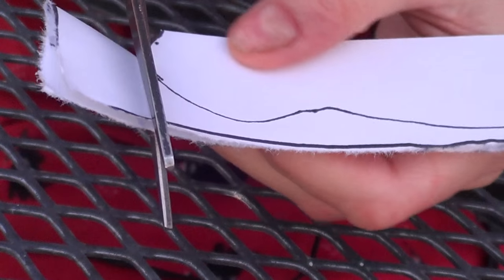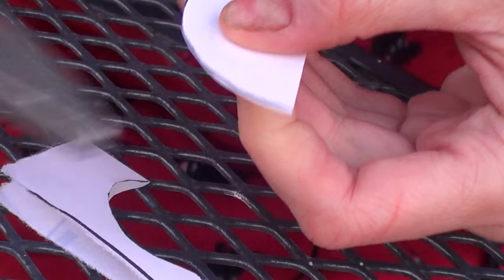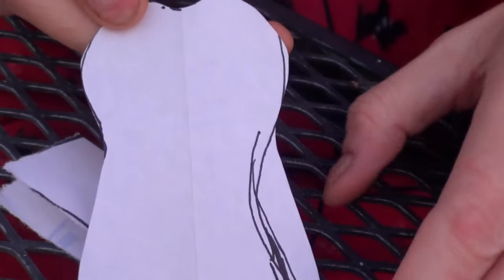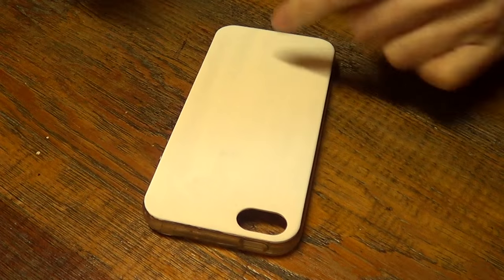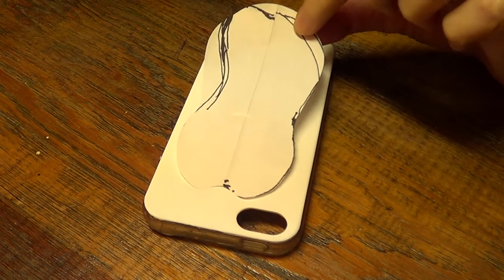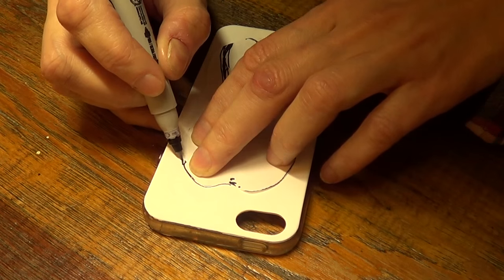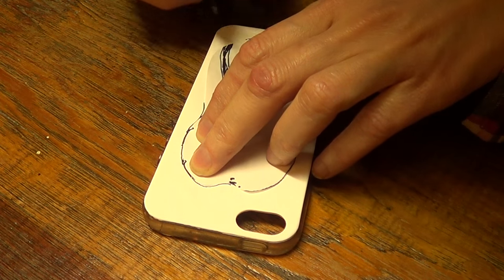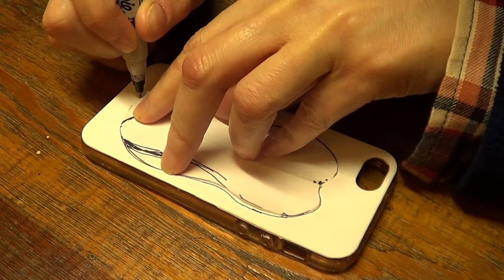The reason I fold my paper in half is to make it easier to have both sides equal. Then I moved back inside because it was getting too cold. I have my piece of paper that I just cut, and it's pretty precise when you fold it in half and cut. I'm going to trace that shape as my stencil and mark it with my Sharpie.